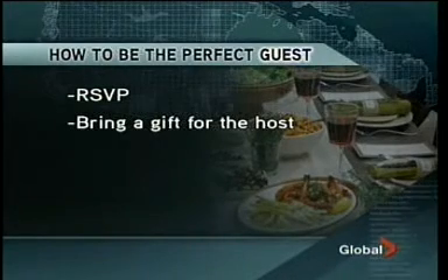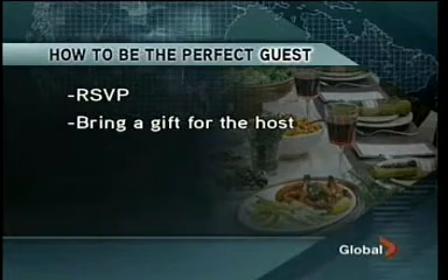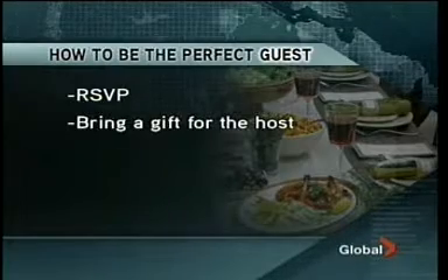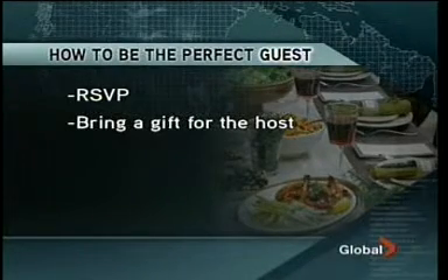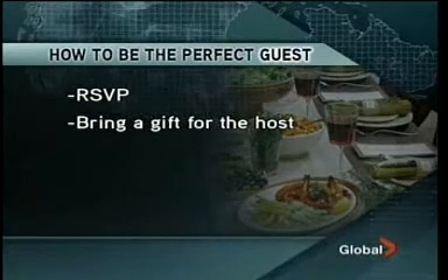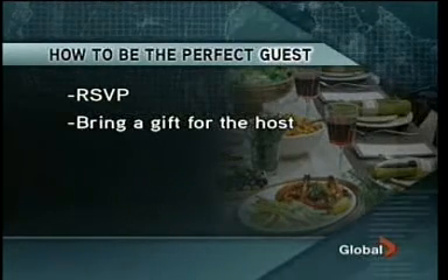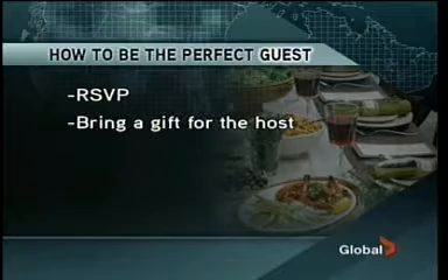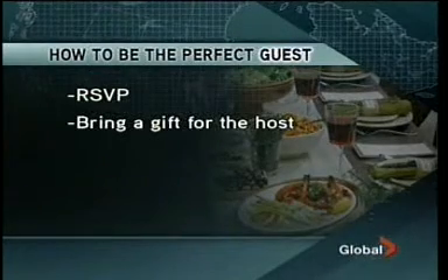If you are going to bring a host gift, which I always recommend, it could be flowers, a box of chocolates, a small wrapped gift, or even a bottle of wine. But if it is a bottle of wine, it is meant to be a gift for the host unless the invitation indicated to bring a bottle of wine. It should be considered a gift and shouldn't be expected to be opened during the evening. My favorite hostess gift — at a party last year, someone showed up with a bag of Hostess cupcakes and Ding Dongs, which was very funny. They can be funny — they don't always have to be really serious.